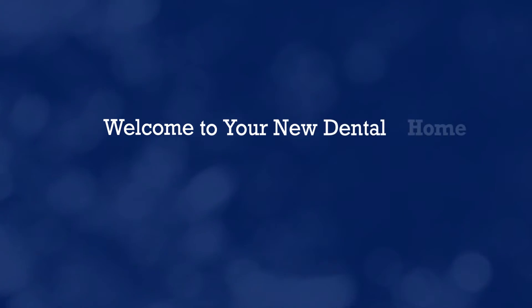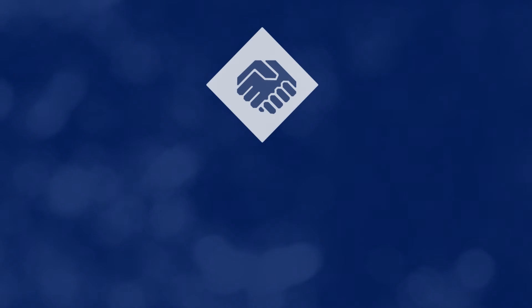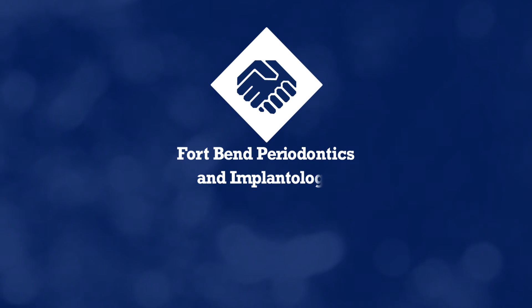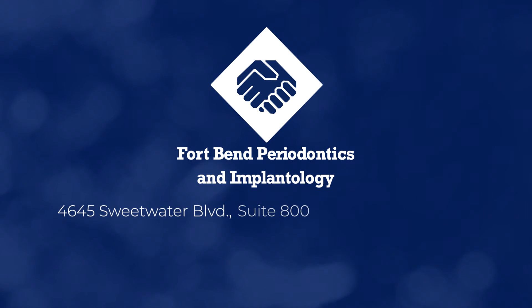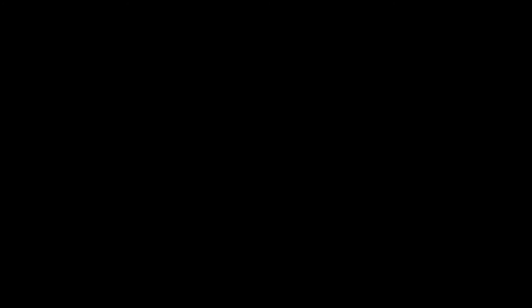Being able to use 3D guided surgery and laser technology allows us to place dental implants in the most cosmetic and functional position that they can be placed.